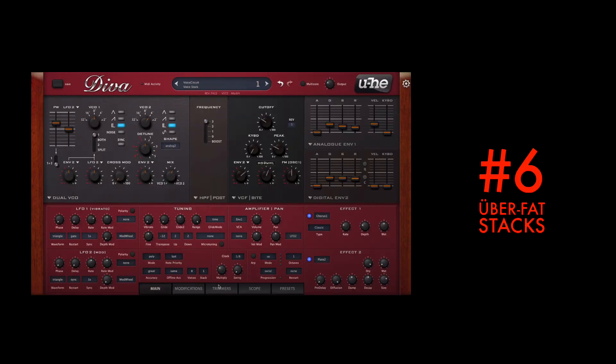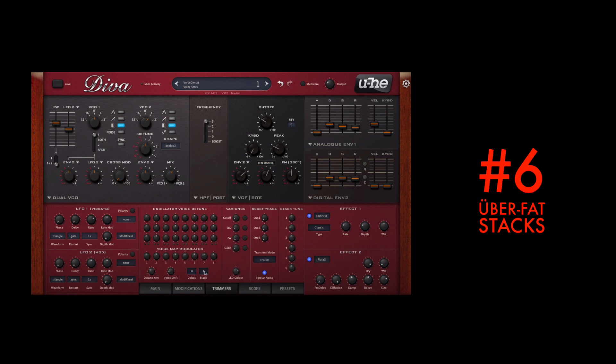Diva doesn't have a regular unison mode, but it does have something much cooler. The stack tune function in the trimmers page lets you stack up to six copies of the current voice you are working on. Each copy can be individually tuned plus or minus two octaves, making it easy to make fat unison style sounds or even chords. This mode doesn't automatically put Diva in monophonic mode, so if you set Diva to max 16 voices and use six stacked voices, you still have three-voice polyphony at hand.